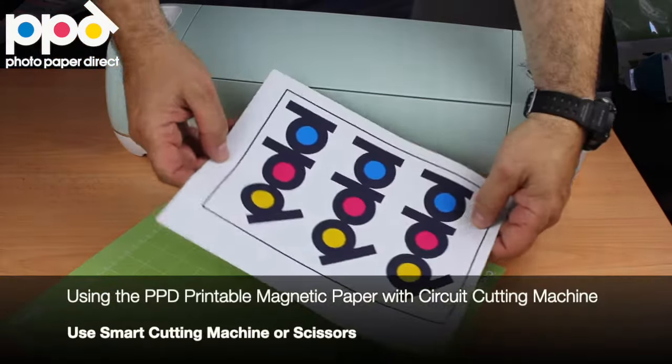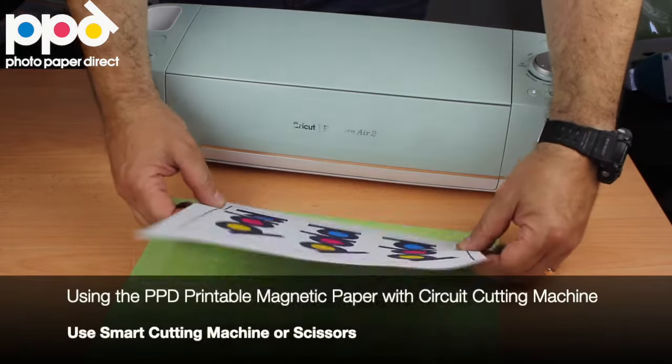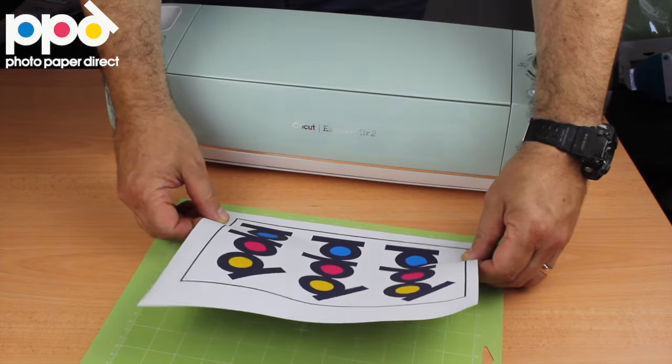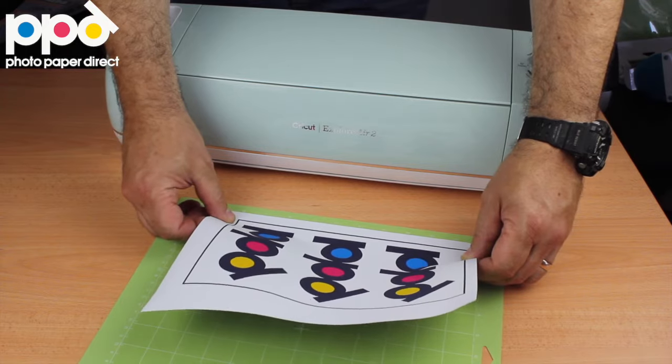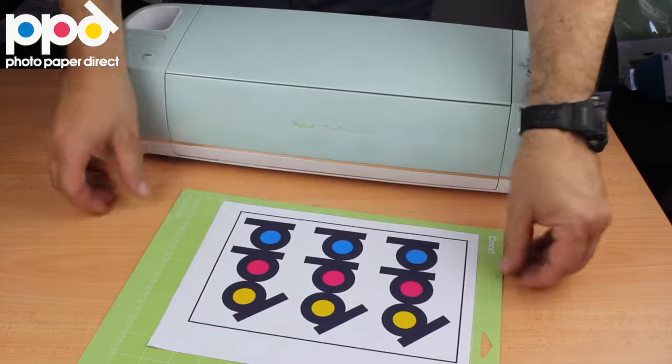So everybody's familiar with these green Cricut mats, and we'll position the image accurately in the top right hand corner on the self-adhesive mat, like so.